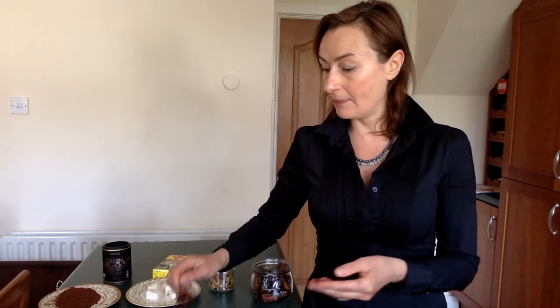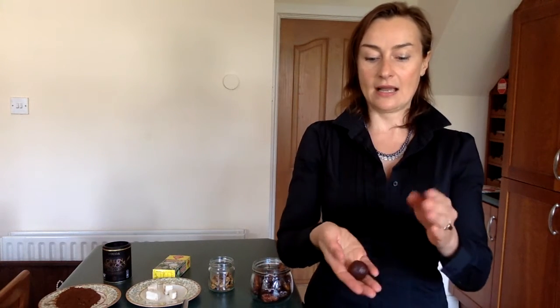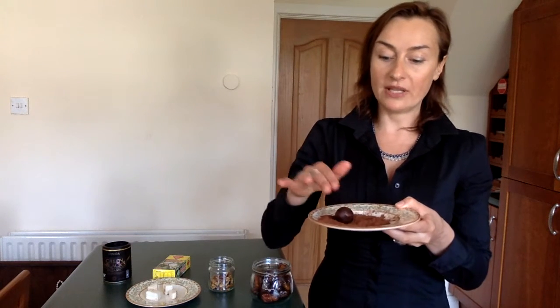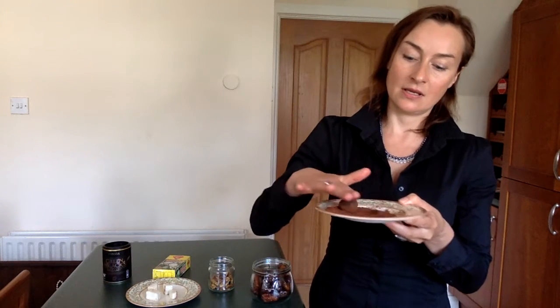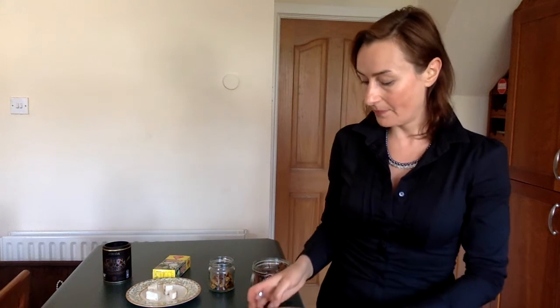The next step, when we have blended it, is to form little balls in our hand like that. To prevent stickiness, put some cacao powder on the plate and roll each ball over in the powder.